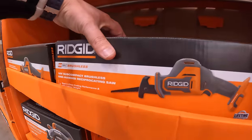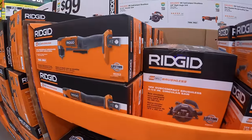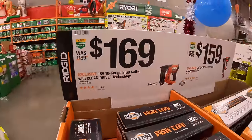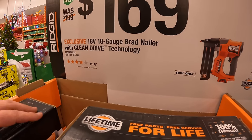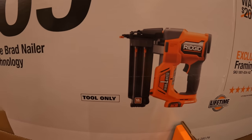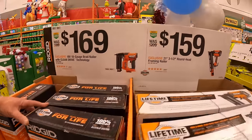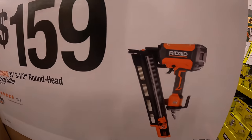Then we have the single-handed reciprocating saw. $169 for their 18-gauge brad nailer with clean-drive technology — that is battery-operated and brushless. $159 for their 21-degree 3½ inch round-headed framing nailer.